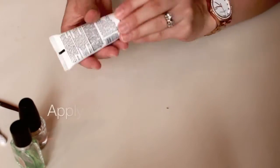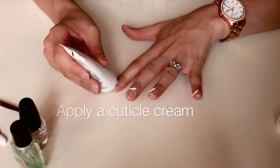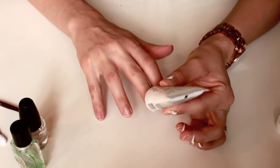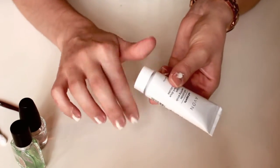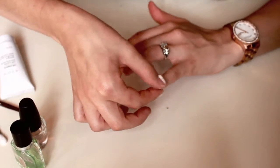Then I apply this warming cuticle cream, which has a scrub consistency so it's very gritty. When it's in contact with my skin it has this warming feeling. What it does is soften your cuticles, making it easier to push them back.